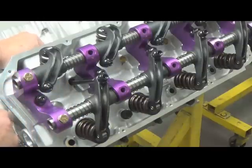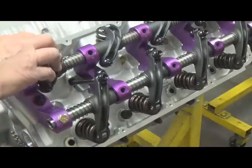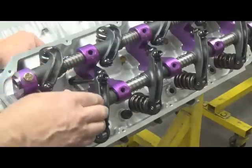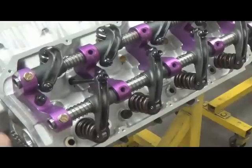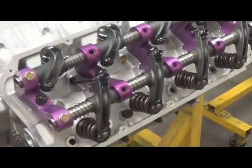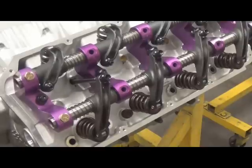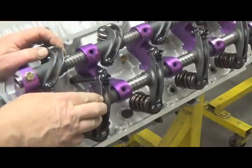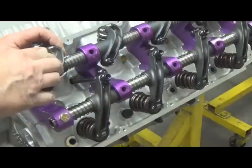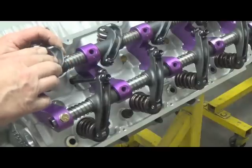This is a solid roller motor. We're going to adjust the intake first. What you want to do is watch your exhaust rocker arm — rotate this over and get it to where that rocker arm just starts to move. Now what that tells you is that you're on the base circle of the camshaft on the intake side, so you can go ahead and adjust your lash.